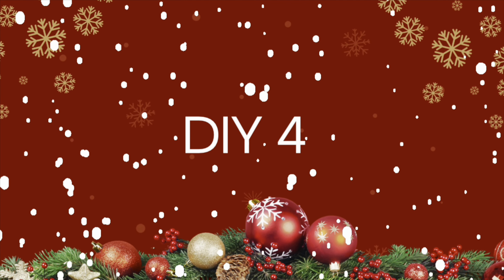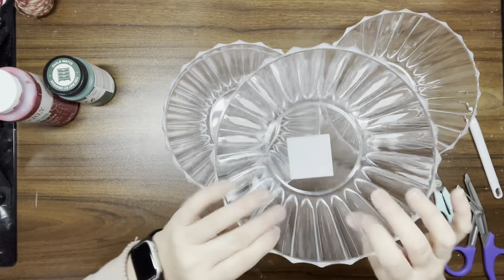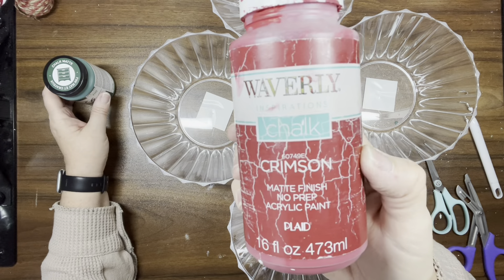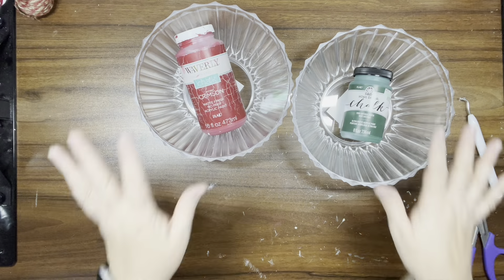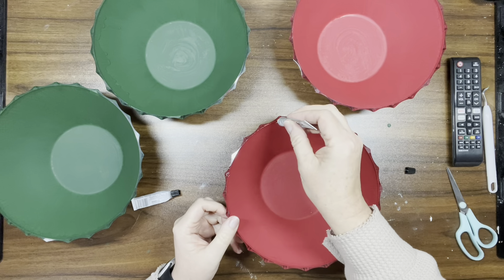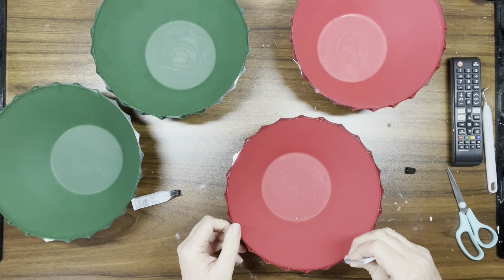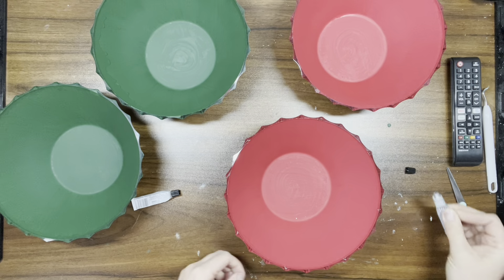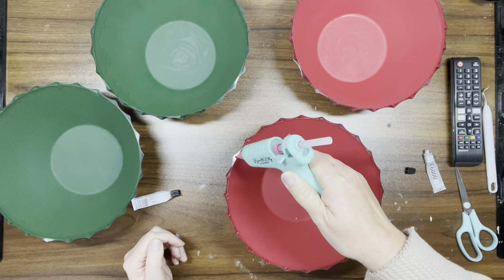DIY number four — I know you've seen other people do it, but this is my take. I have four bowls from Dollar Tree, crimson chalk paint, and antique green. I'm doing two of each color. Then I'm taking E6000 and some hot glue and going around one of the bowls.